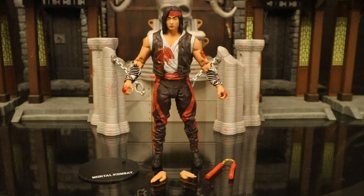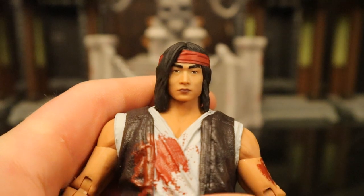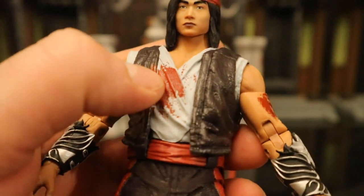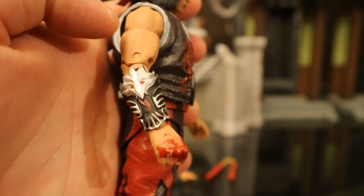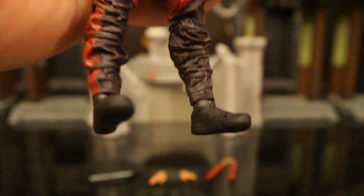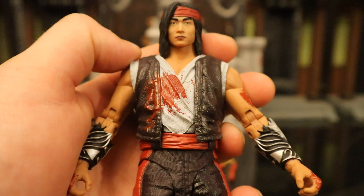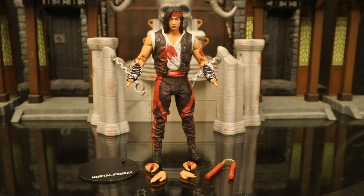Now let's look at Liu Kang. He comes with a display stand, two alternate hands totaling four interchangeable hands, and some nunchucks. I'll say the face likeness to the game looks great. The hair looks pretty good, the bandana. He's got his bloody damage on his chest, shoulder, and both hands. Looks like we've got double jointed elbows, double jointed knees, pants textured. Overall he looks pretty good — not my favorite version of Liu Kang, but definitely good execution. Here's the figure broken down as far as he can go, with all his removable parts detached.